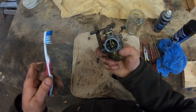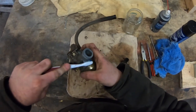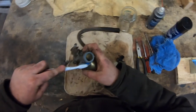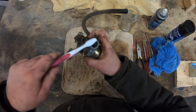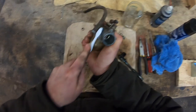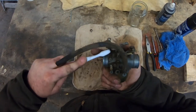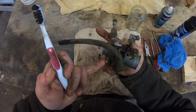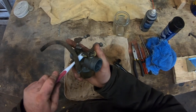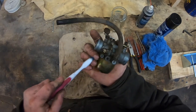You shouldn't have gunk like dirt inside the carburetor. If you do, you've got problems — you probably need to put an air filter back on, because it's either been chewed away by squirrels or you didn't have one to begin with. Also, these screws are set in a certain position for a reason — try not to adjust them. If your cart was running, even poorly, just leave them how they are.